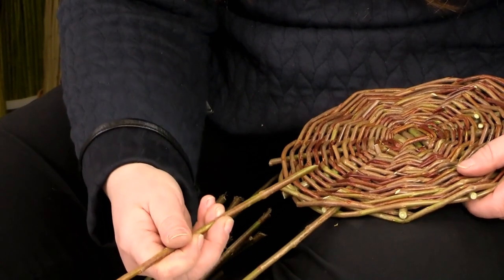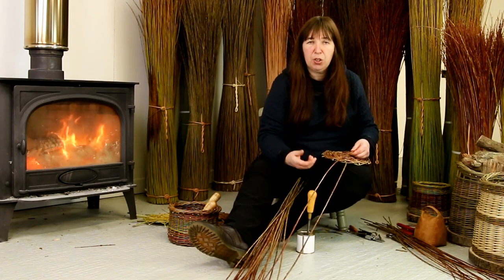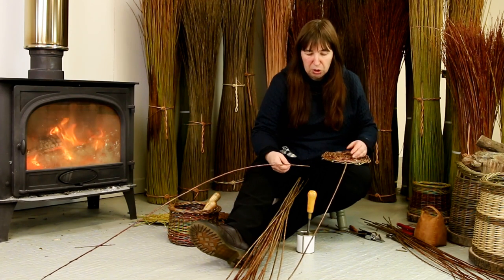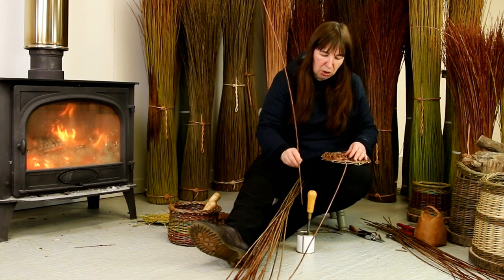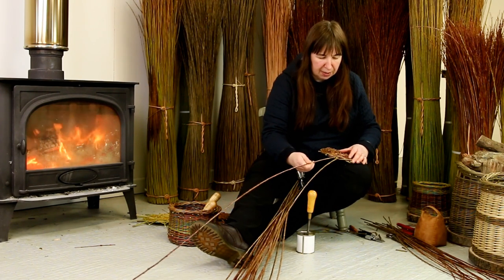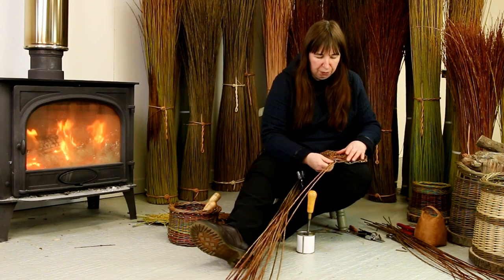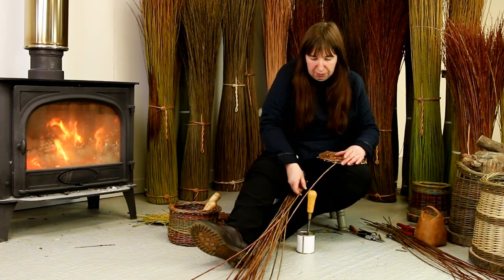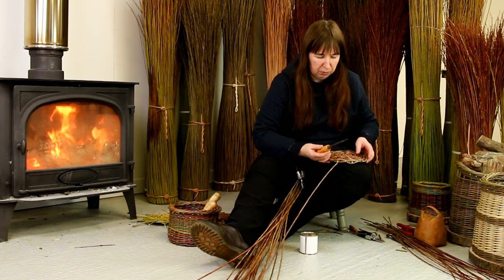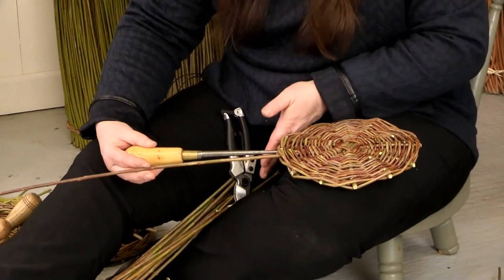If it's a little bit stiff to put in, there are a couple of tricks you can use. I have a pot of tallow — refer to the tools video for more information about tallow and vegan options. One thing you can do is simply insert the bottom of your rod into the tallow, which acts as a lubricant to slide it in a little bit easier. If it's really difficult, you can also use your bodkin, lubricated with tallow, and push it in before your rod.